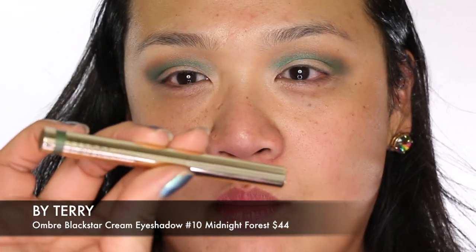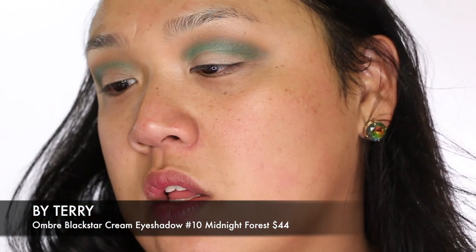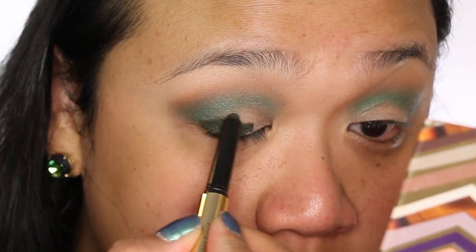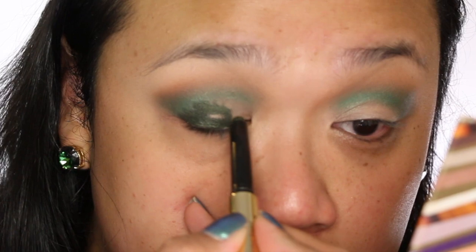Now I'm taking the By Terry Ombre Black Star in color number 10, Midnight Forest. I love these — they're like the best stick eyeshadows. They're a really great base for powder eyeshadows and make everything pop and look super intense; you could totally wear them by themselves. This color is like a really beautiful forest green, so creamy and easy to blend. It's a really dark color, so I'm going to take it and put it right over the entire eyelid.